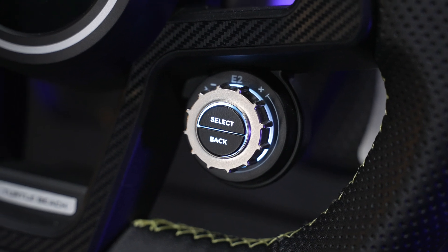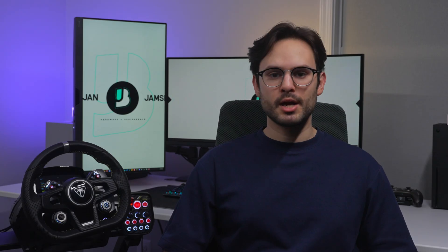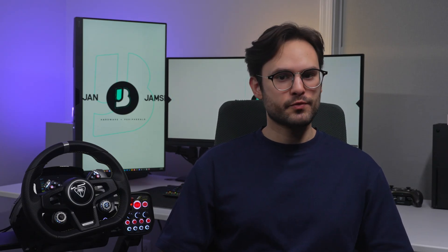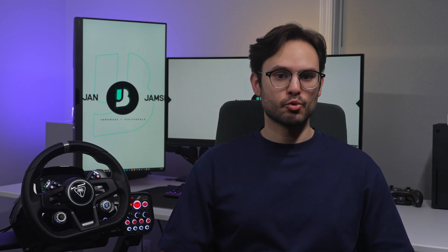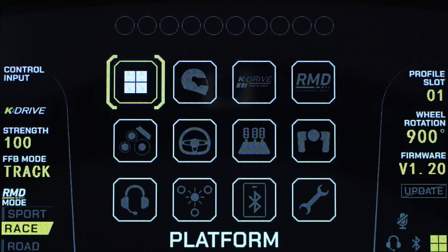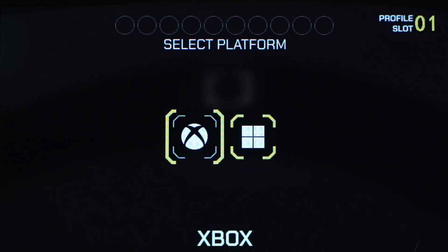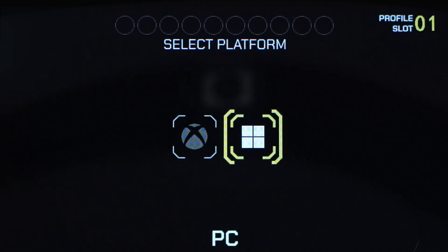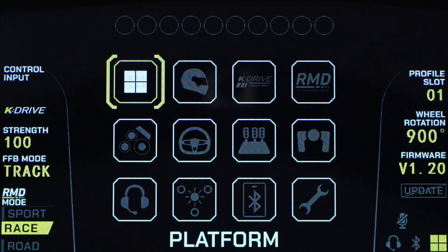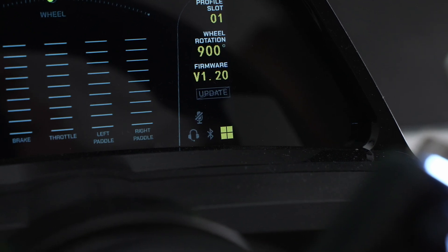Let's play around with the RMD's settings menu. On the bottom right of the wheel, you'll have a dial that says E2 above it, and two buttons inside, which are your select and back buttons. Scroll the dial in any direction and you can change virtually anything about the wheel, the base, the control unit, and the pedals. Scroll to the platform menu and press select to choose between Xbox and PC. Scroll to the platform you want, click select to choose or back to cancel, and you're ready to race on the platform shown on the bottom right of the RMD.